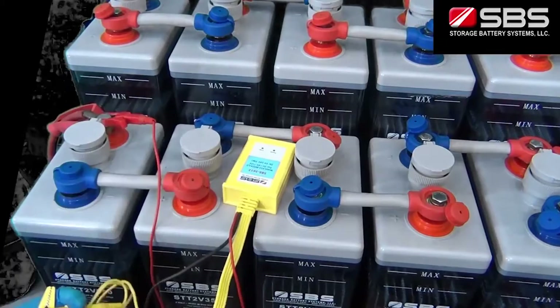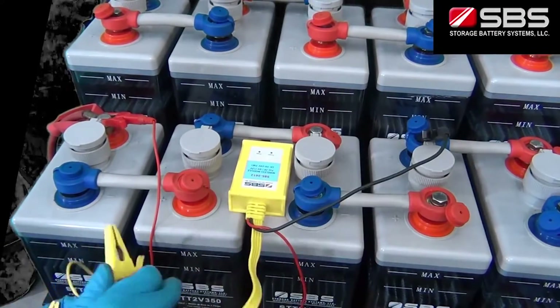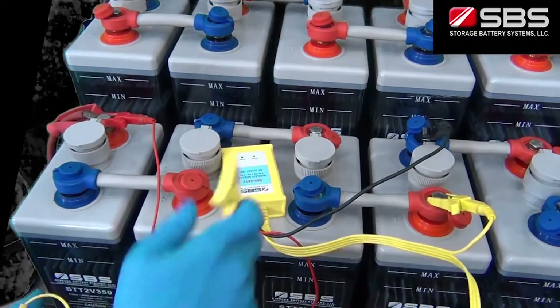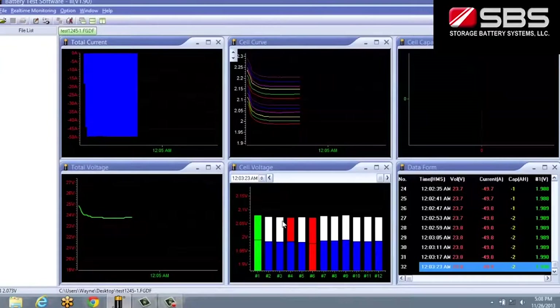The SBS 8400 also has wireless battery monitoring technology, allowing quick test setup and avoiding hundreds of feet of test wires. It comes with an advanced analysis software program that allows for real-time communications, data capture and display on a PC during testing.